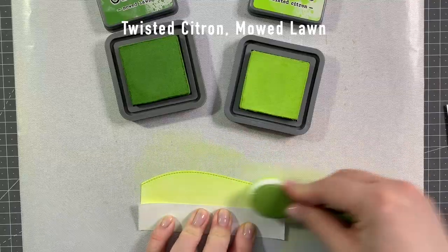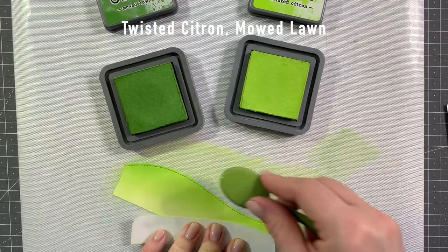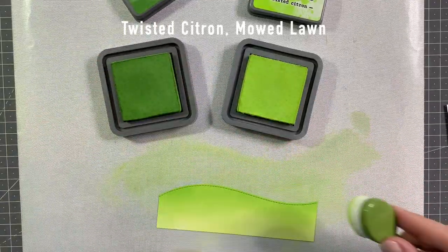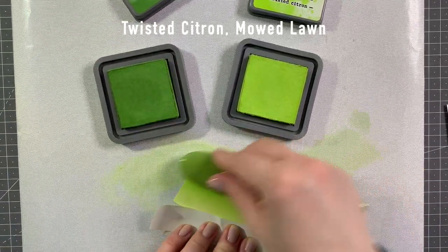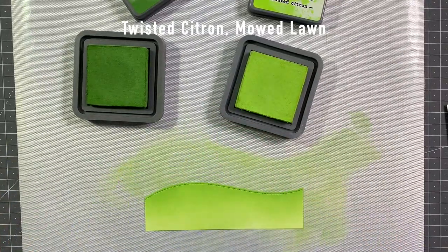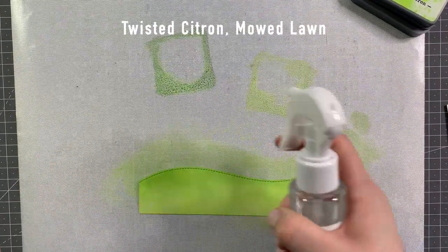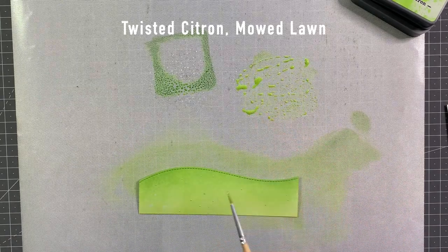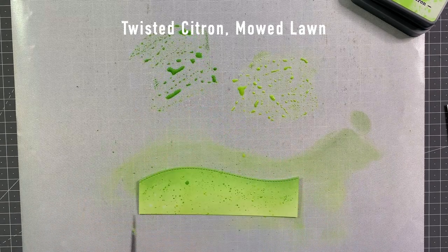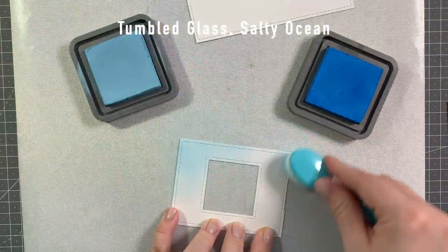Now I just die cut a panel of Bristol smooth cardstock with the stitched hillside borders, and I'm ink blending that with Twisted Citron and Mowed Lawn Distress Oxide ink. Just blending the colors back and forth until I'm happy with the result. I really wanted the bottom edge to be a lot lighter than the rest. Now I'm just adding some water splatters, and some colored splatters with the Twisted Citron and Mowed Lawn. I just added a bit of water with my Nuvo spray bottle.